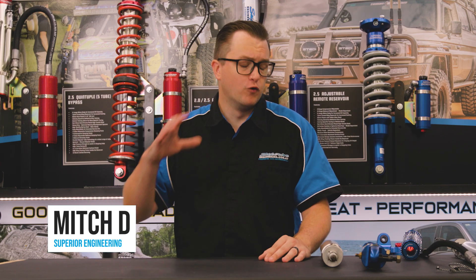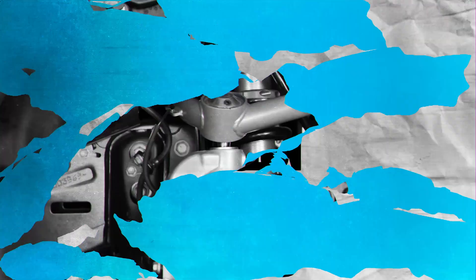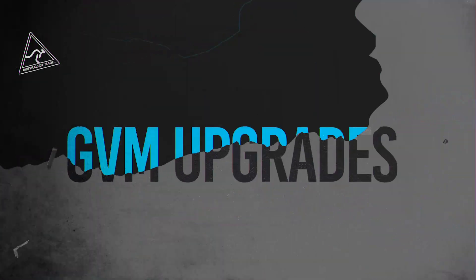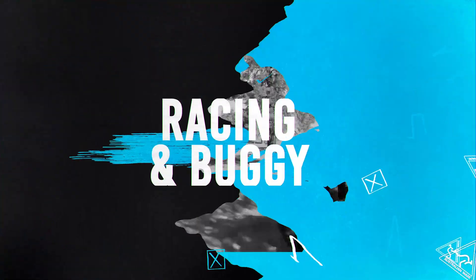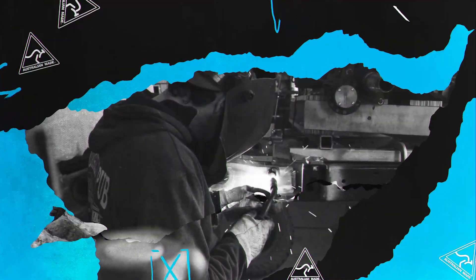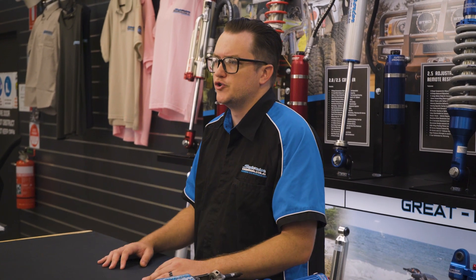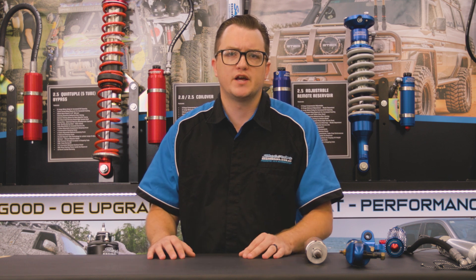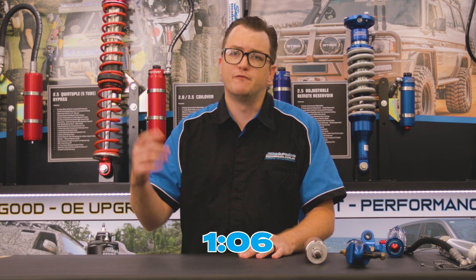What's up guys, Mitch here and today we're going to be giving you a full rundown on our range of shock absorbers to help you with selecting the next shock absorbers to suit your vehicle best. Today we're going to go back to basics on shock absorbers to help those people that have just joined the four-wheel drive industry — a little bit of info to help them select shocks that they need. But if it's not your first rodeo, check out the timestamps on the screen now and jump forward. Let's get into it.